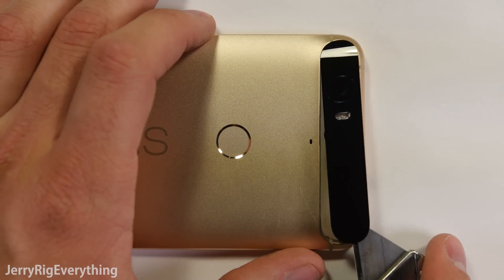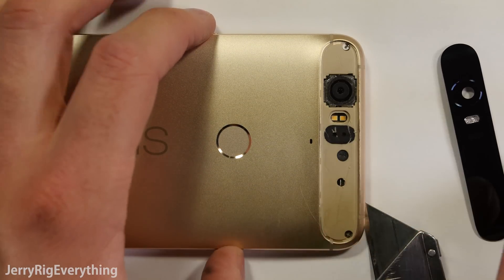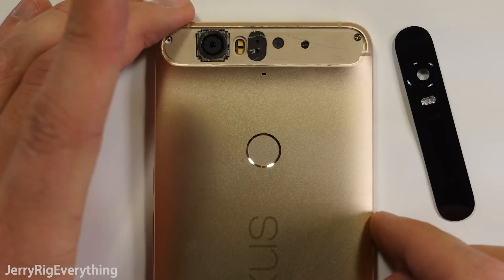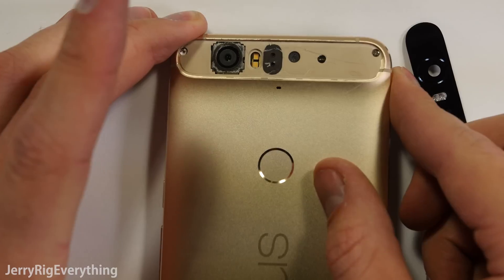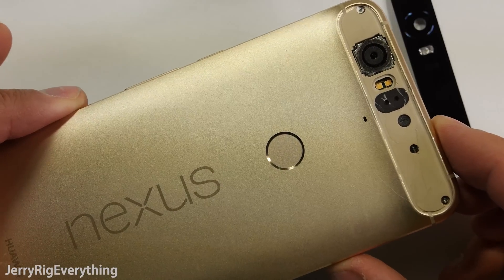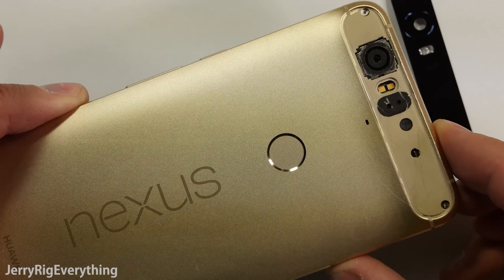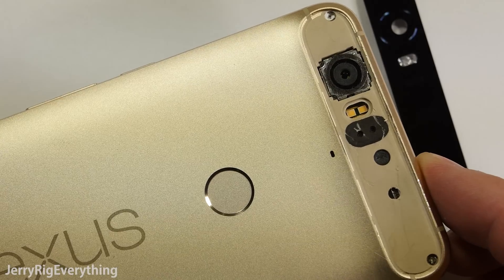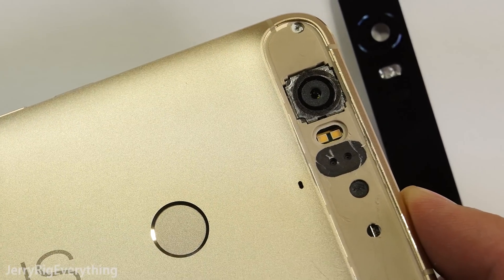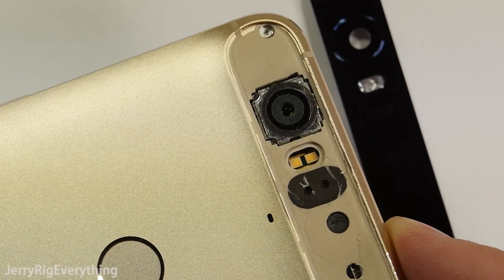Today I'm going to talk a little bit about OIS and EIS — optical image stabilization and electronic image stabilization. I'll be comparing the Huawei Nexus 6P and the Samsung Galaxy S7 Edge. We know that the Nexus 6P has electronic image stabilization. If I pop off the back lens cover you can tell that the camera unit itself is not moving at all when I rock the phone back and forth. All of its image stabilizing is done internally, electronically.